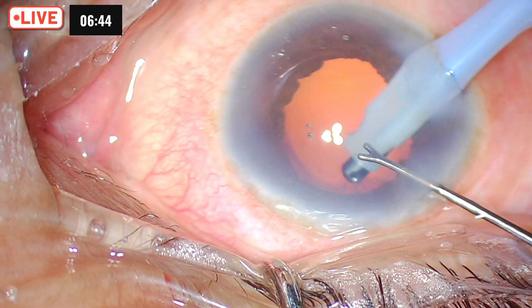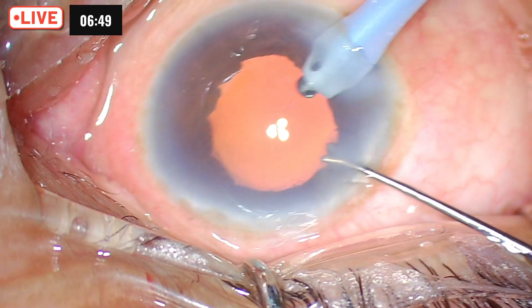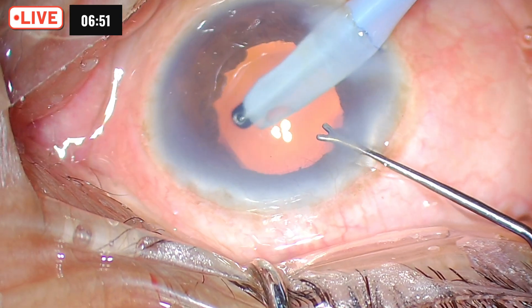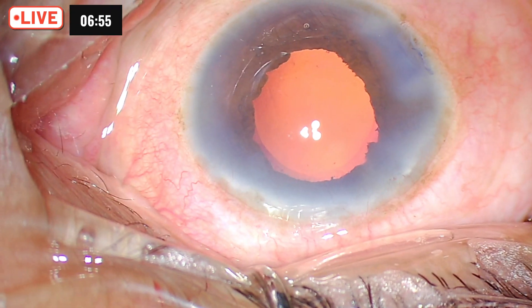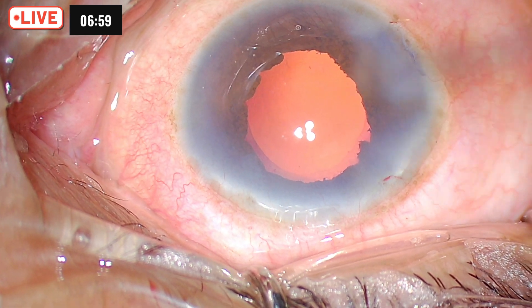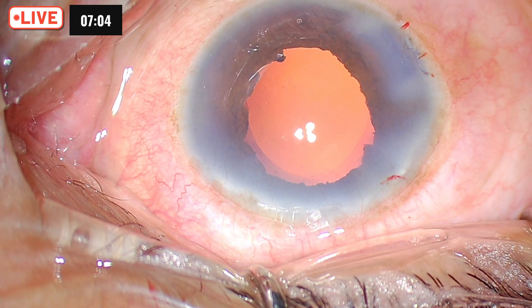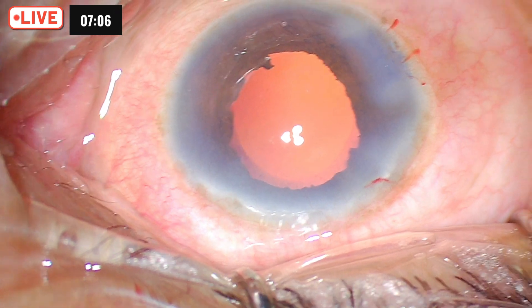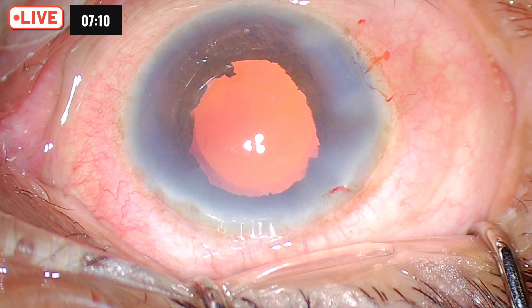As I keep pointing out, a good surgery is planned from the start — the first move decides the winner and the loser. We did plan everything accordingly: we made a good stretched pupiloplasty, did a sphincterotomy, made a large capsulorhexis, made sure we did not disturb the zonules, made a deep trench, coated the endothelium, and used a proper chopper. All these things in the end came to our rescue and the surgery went perfect.